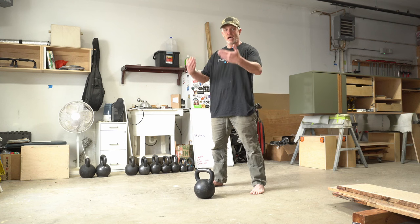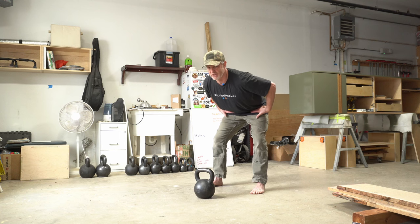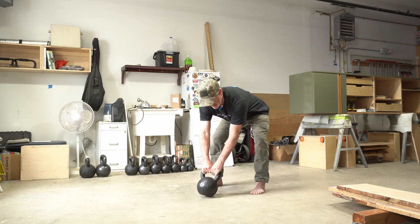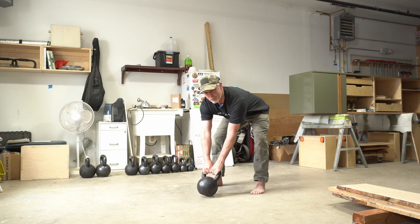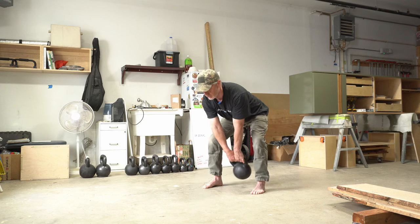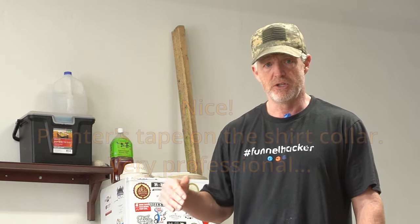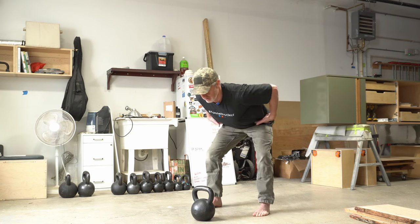Standing with feet hip-width apart, toes straight or slightly out, kettlebell about a foot in front of you — karate chop your hips, push your hips back without letting your knees slide forward. Reach down, grab the kettlebell, tilt it toward you, imagine you're trying to break the handle, find that key tension point in your hips, and quickly hike the kettlebell between your legs, let it swing, then put it back down. Do these in sets of three to five, shaking out between each rep.